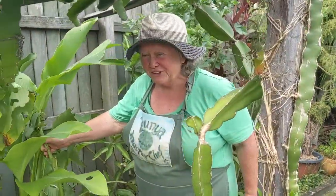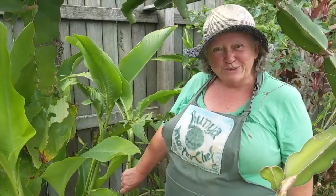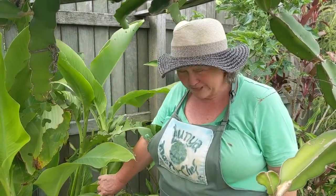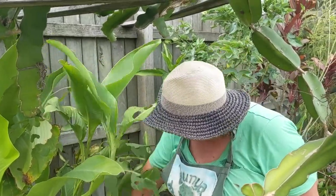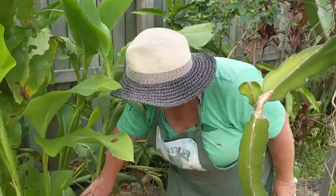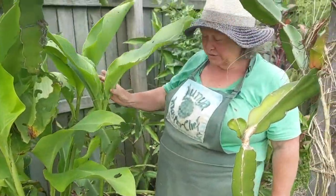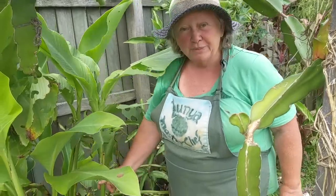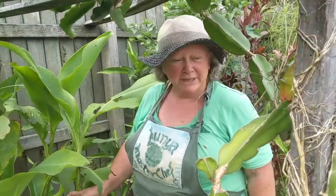The next one is arrowroot. Of course we use the actual root as a starch and as a food — the famous Arnott's arrowroot biscuit. You can see it's got a lot of tall stalky fibers, so we're not going to be using the spring leaves, we're going to be using this fiber part. Arrowroot I've certainly experimented with and it does make paper.